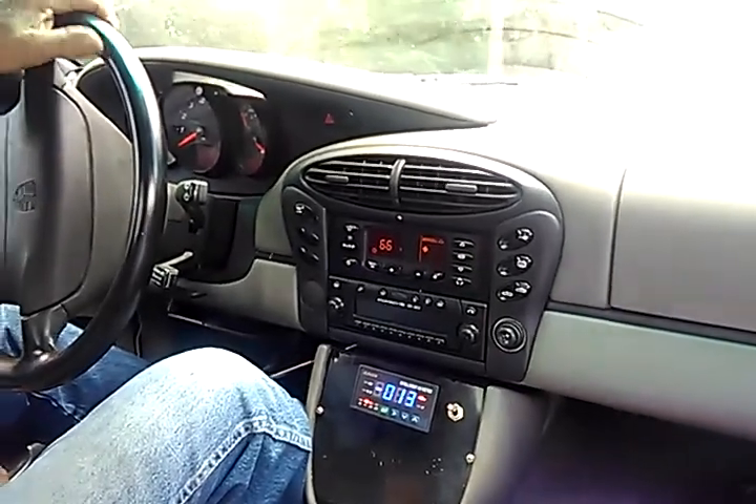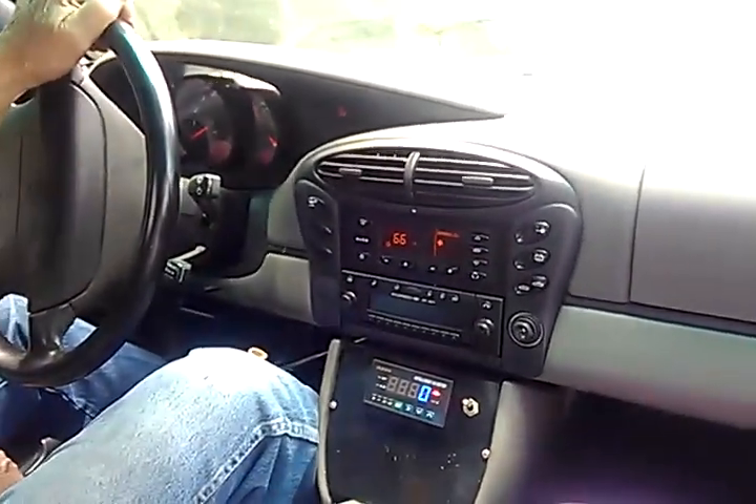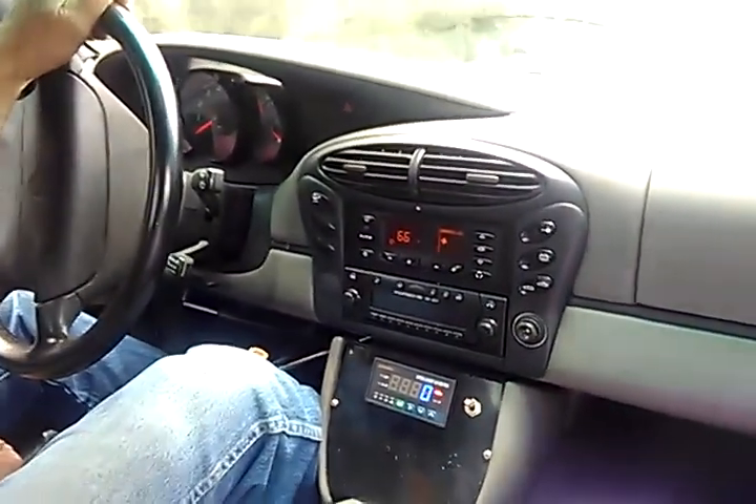I don't know if the electric car inspector is open today or not. Let's see if he's hanging outside there.